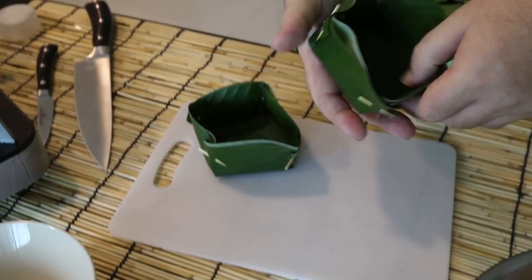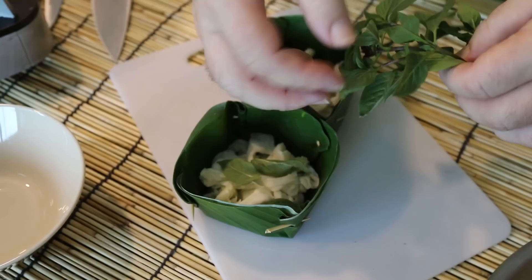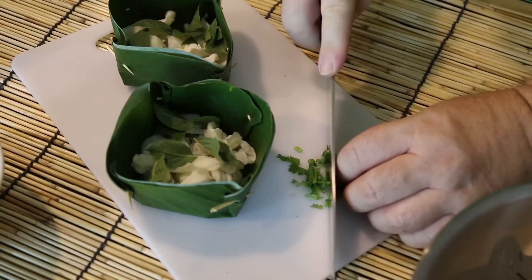Now I'm going to lay a little bit of white cabbage or Chinese cabbage in the bottom of these bowls, and then I'm going to take some Thai basil — I won't bother chopping the leaves up, just break them off and put a few in there, and they give a really distinct flavor. Next I've got some fresh coriander which is beautiful and aromatic, and I'm going to dice this up a little bit and take a little pinch and sprinkle it over the top.